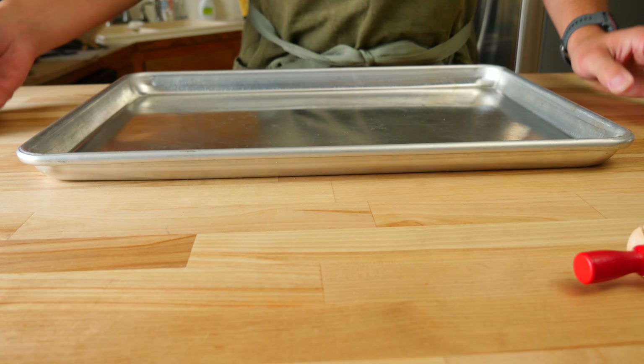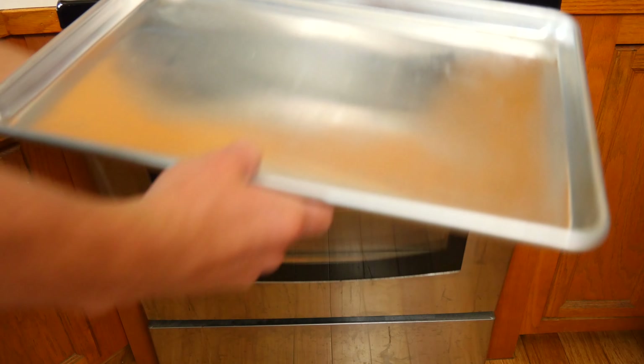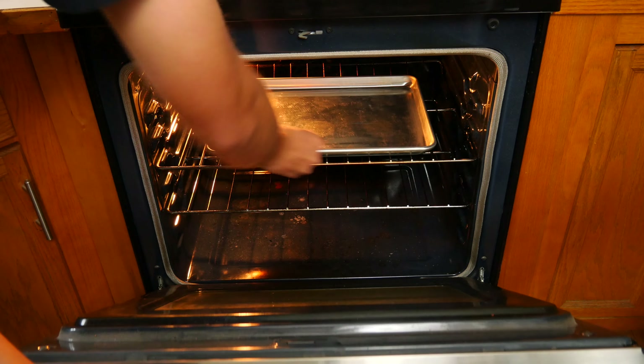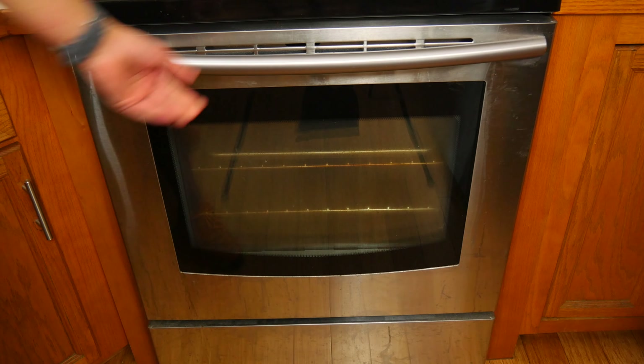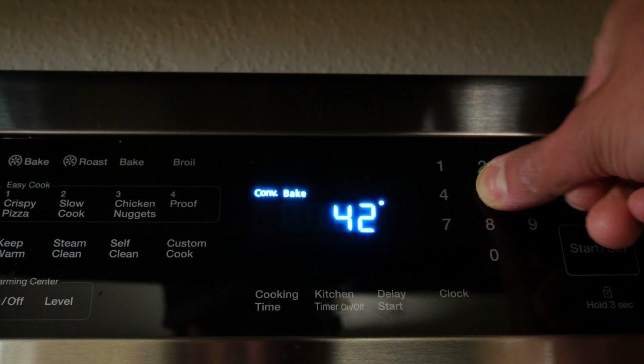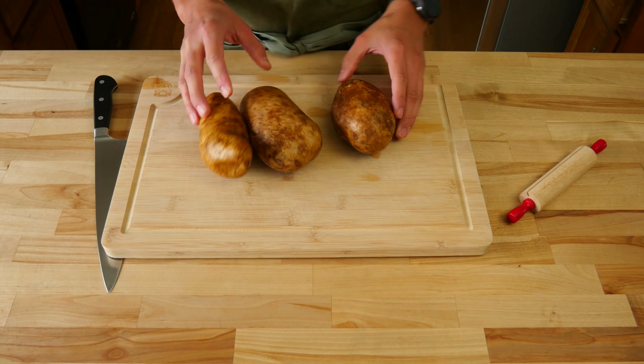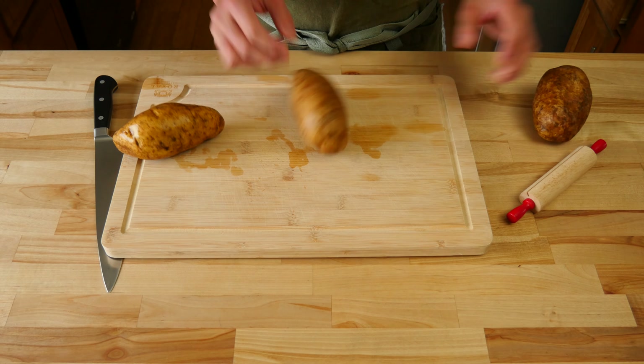The first thing we need to do to start this monster breakfast meal prep is get our potatoes going. Grab a half sheet tray, toss that tray into the oven on the middle rack. Set the temp to 425 Fahrenheit or 218 Celsius. While that's heating up, we can start cutting the spuds.